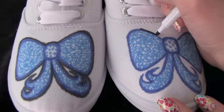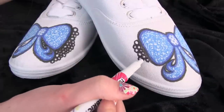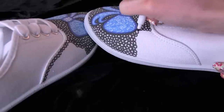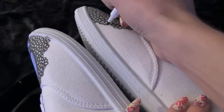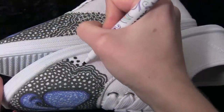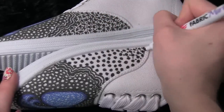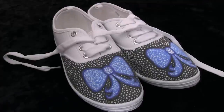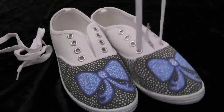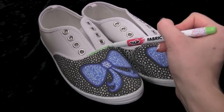Then I outlined with black and started drawing a bunch of tiny circles. I'm also decorating with lines and dots. Whatever I do to one shoe, I try my best to do exactly the same on the other. I removed the laces to more easily add detail around the eyelets, and then I went in with a lime green marker and just decorated the trim.